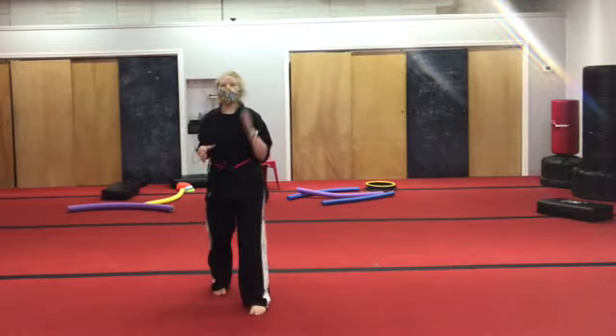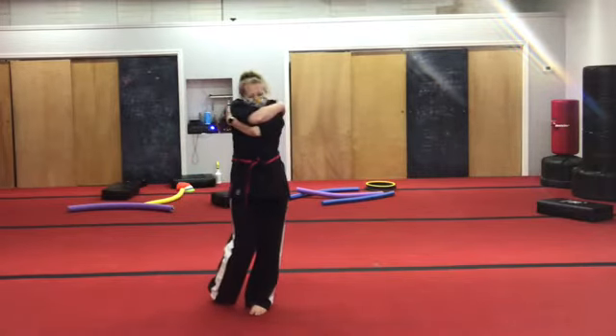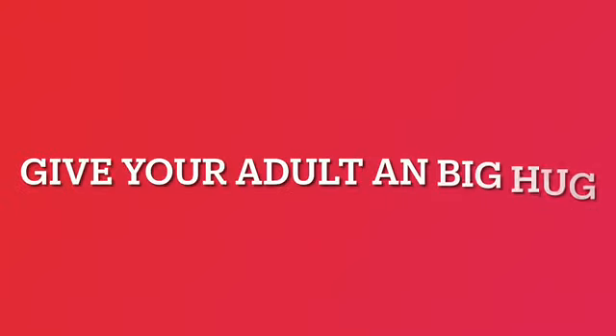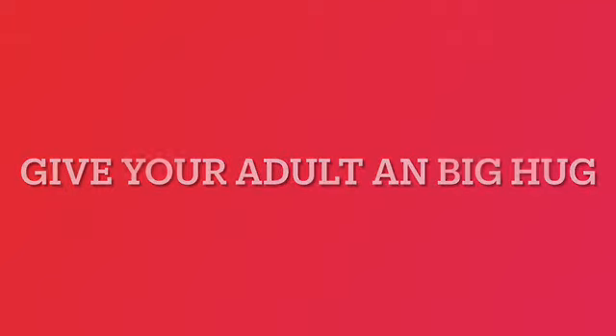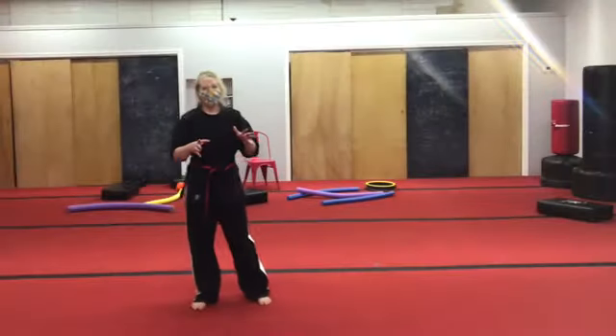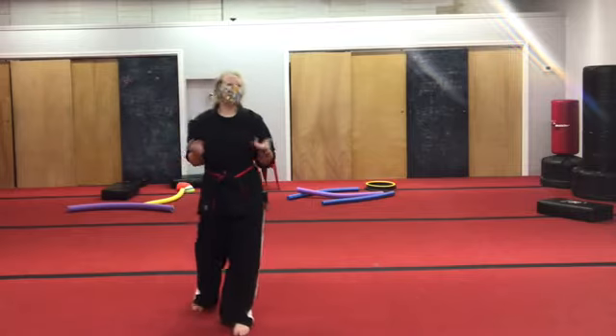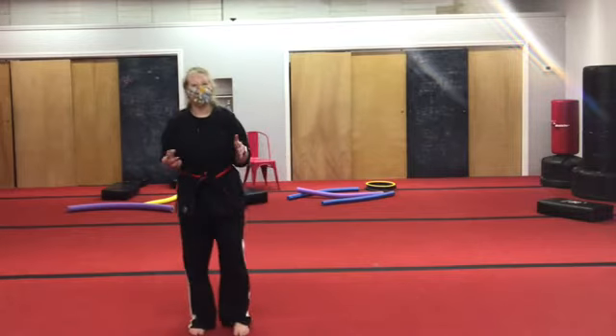I would like you to run and go give your adult a super big hug, and come right back. Welcome back! Was it a journey across the lands? It's okay to be silly. Glad that you're back now.